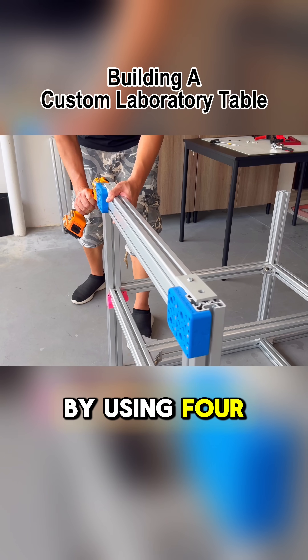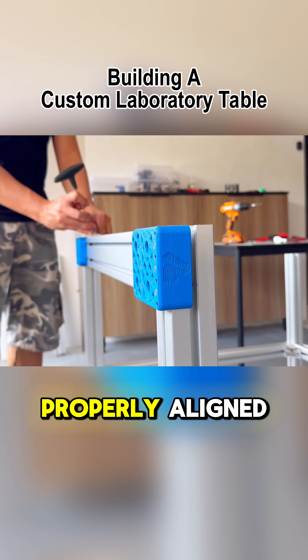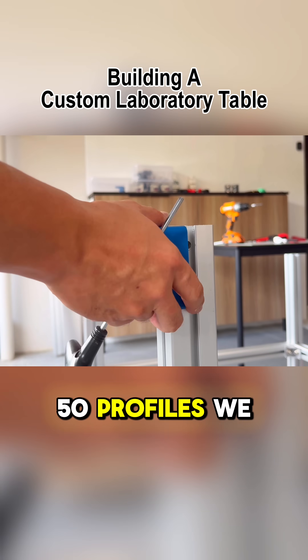By using four of these alignment jigs, I can ensure that all eight faces of the 4080 extrusions are properly aligned, each maintaining a precise 5mm offset from the outer face of the 5050 profiles.